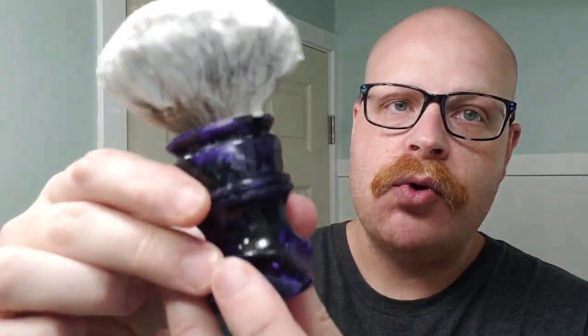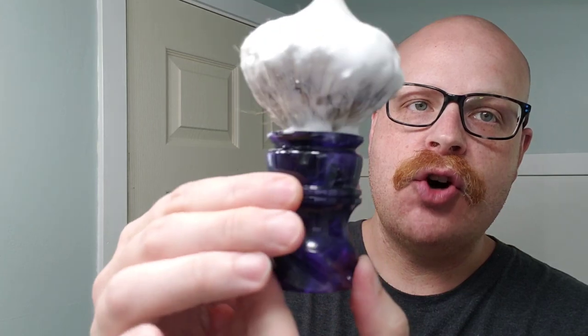I always bring out this brush on special occasions. It is Glenn Helly, also known as the Godfather, Sea Monster, Sea Mister — pretty soon he's going to have the most nicknames of any YouTuber on YouTube. But he absolutely loves the Wolf Whiskers brush, so today I'm using my Wolf Whiskers brush for Glenn, and that's what I'm going to be lathering up the dome with.